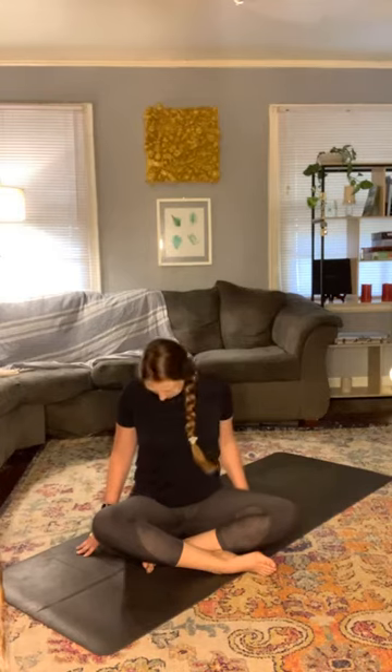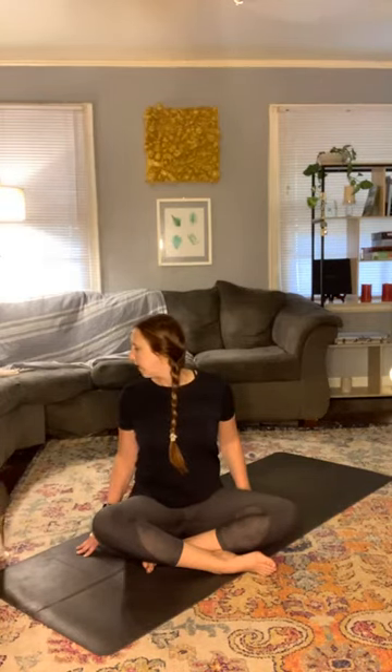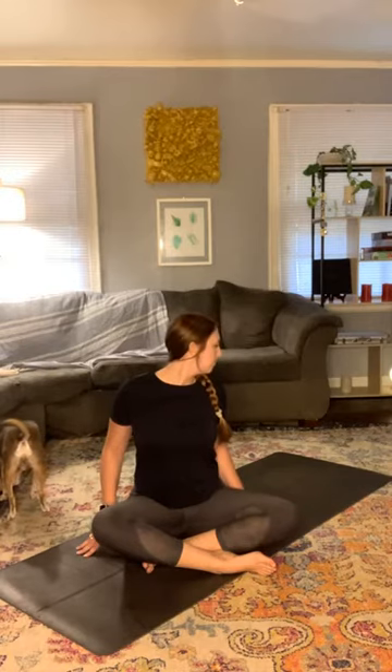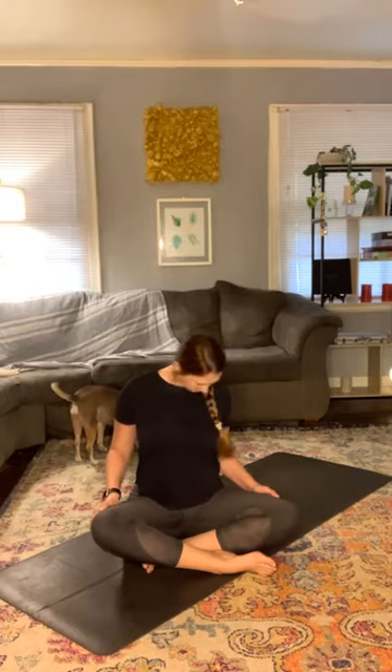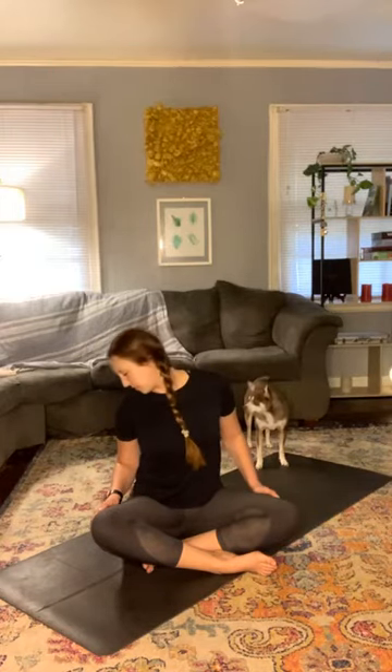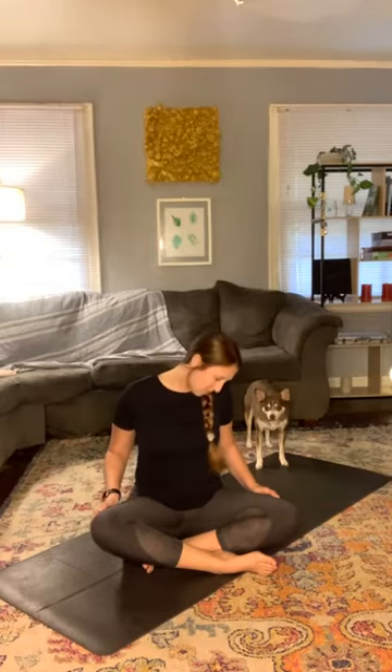Then we'll do some circles — look over toward the right shoulder, and on the exhale bring the chin down across the chest over to the left side. Inhale, exhale lower it down going across the chest for the right side. Do one more coming around doing a full circle, remembering to keep the shoulders down away from the ears. Inhale to come up, pause, and exhale to the other side. Make sure to do both sides — going in one direction and then the other.